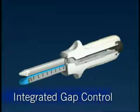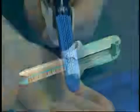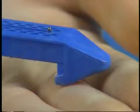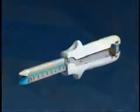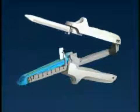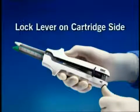Directional Stapling Technology's rectangular shaped staple and increased target area combine to provide more consistent and reliable staple formation. The integrated gap control feature of the DST series GIA staplers provides maximum cartridge and anvil fork alignment, consistent staple formation, and smooth firing force. It also allows for pinless atraumatic placement of the stapler jaws. The alignment pin found in older generation staplers can be traumatic to tissue.